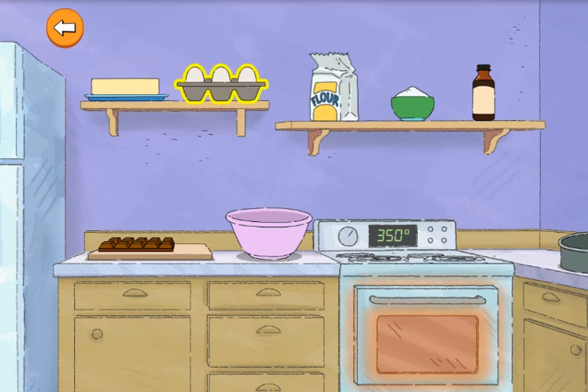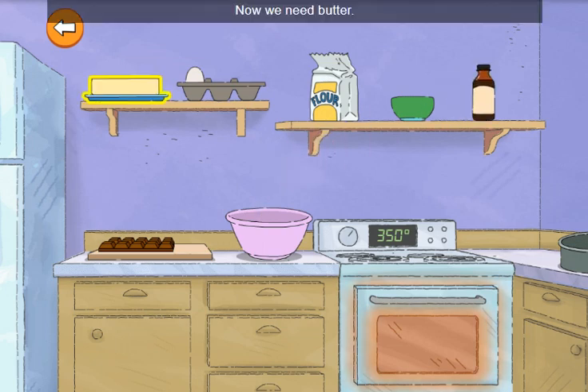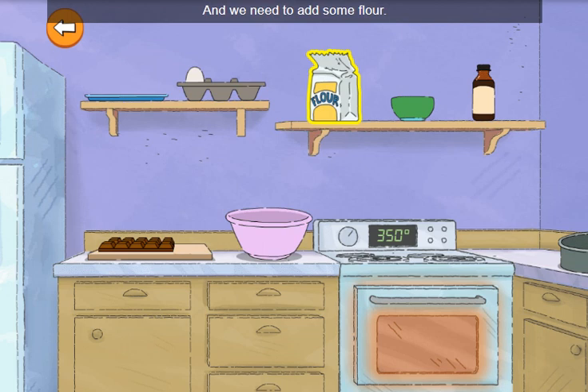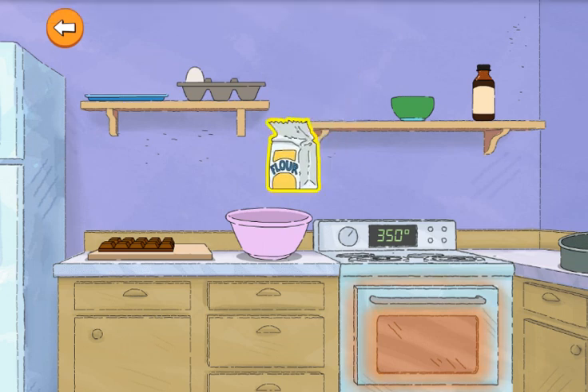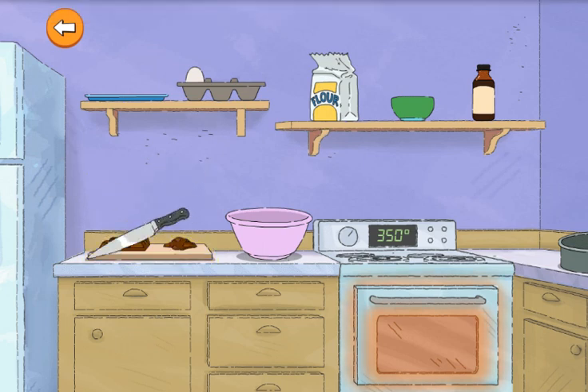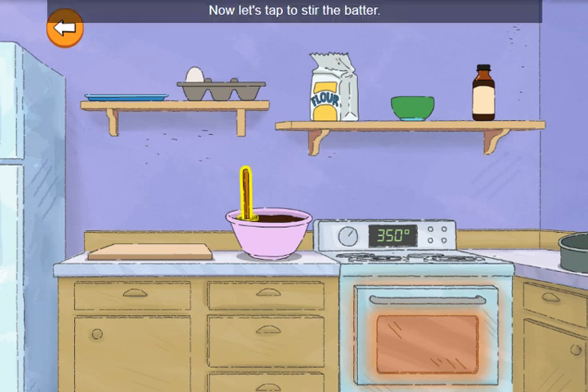Let's get two eggs. Tap to crack them into the bowl. Now add some sugar. Pour in a little bit of vanilla. Now we need butter. And we need to add some flour. We'll add some chocolate, but first we need to chop it up. The batter smells nice and chocolatey.